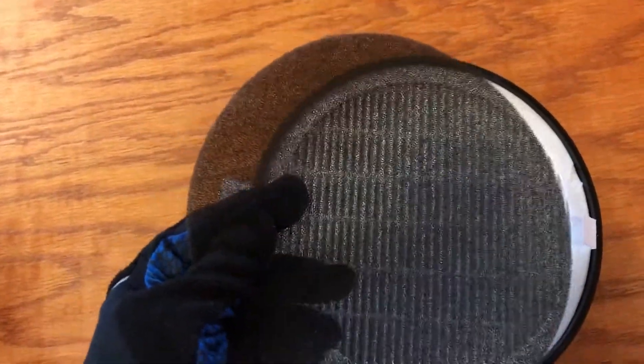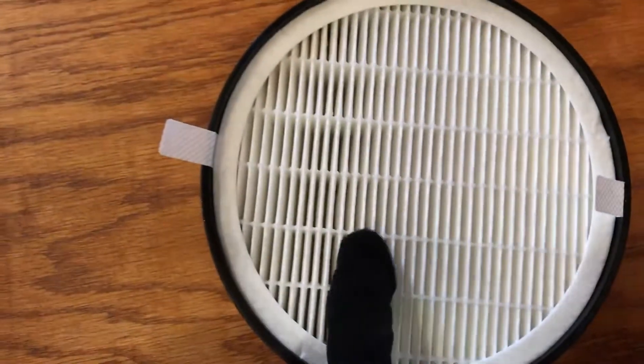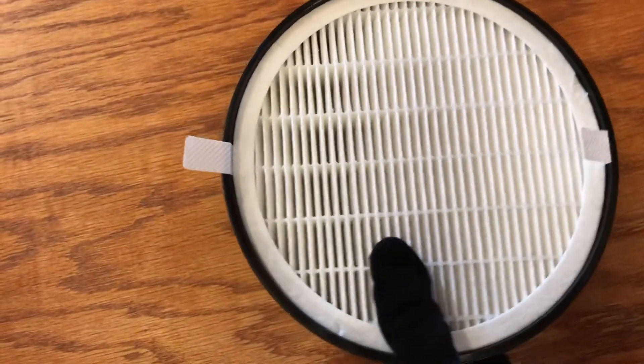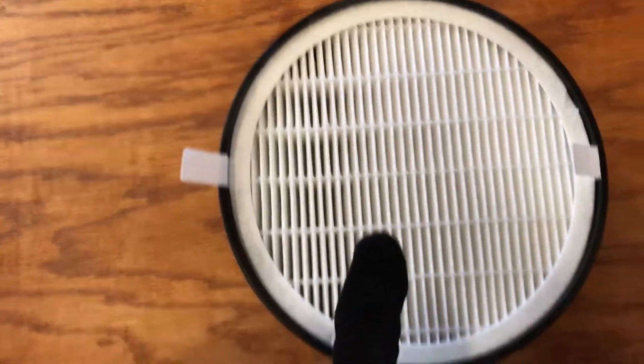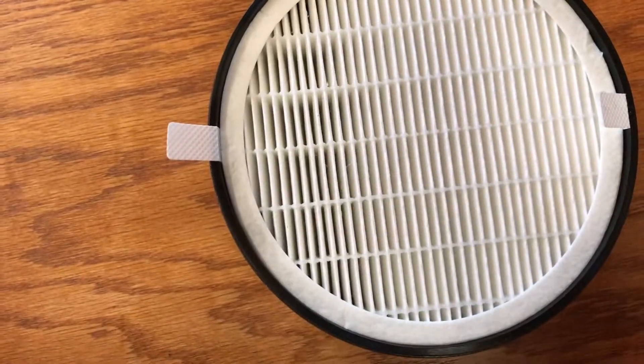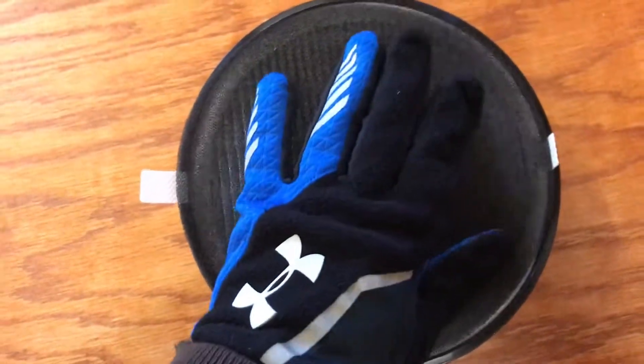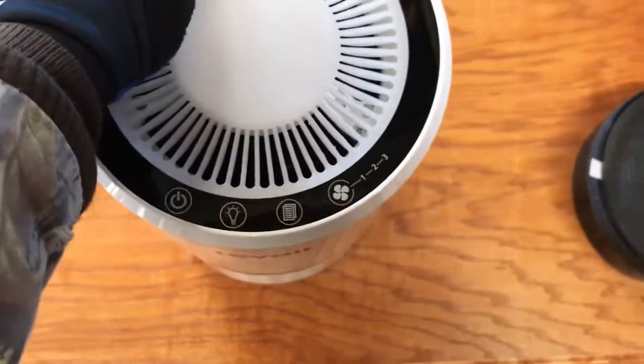I've taken the outer filters out and cleaned them by hand with soap and water and blown them out with an air compressor and put them back in. But you cannot clean the main HEPA filter — don't even try it. The directions on the website and that come with these filters and the Levoit air purifier itself tell you not to clean it. Don't try to vacuum it, don't try to blow it out — it just doesn't work. However, you can blow out the little black foam one and clean it until you can get a replacement, because it accumulates a lot of dust.